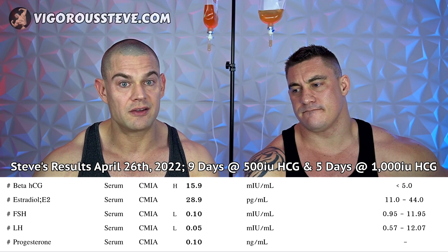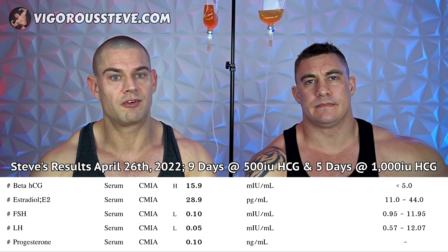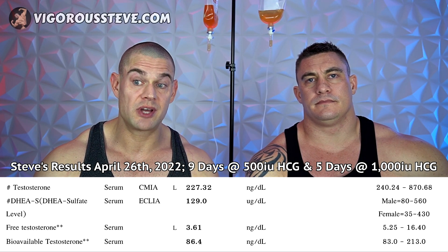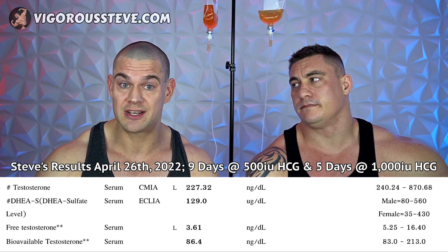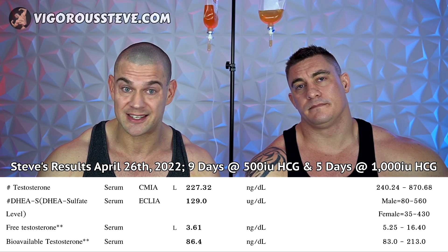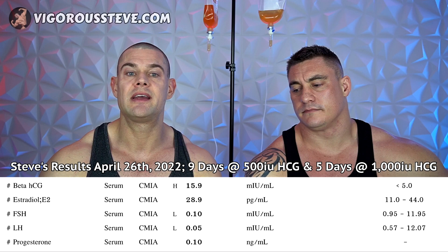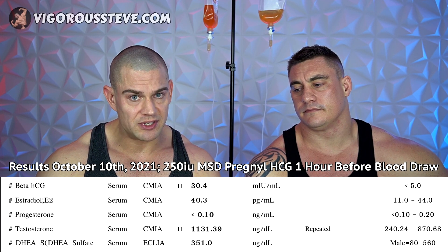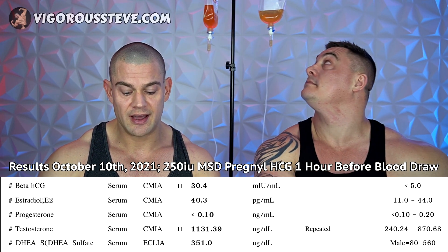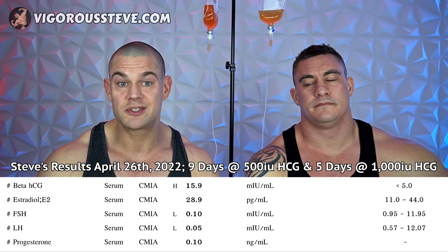I used 500 IU for nine days, didn't really notice a difference, so I bumped it up to 1,000 IU for five days, then did my blood work. Unfortunately my testosterone levels are still not up to par. I'm not exactly sure if this LG Chemicals IVFC contains 5,000 IU or maybe only 1,000 IU, which is what I suspect — because when you see my blood work results, my beta HCG levels are only 16 milli-IU per milliliter. Previously, when I administered 250 IU HCG about an hour before drawing blood, I would get 30 milli-IU per milliliter — so this is pretty much half, but the dose is four times higher.